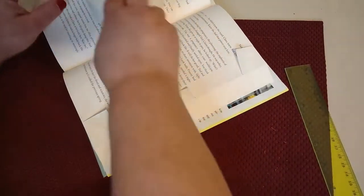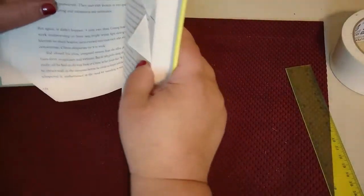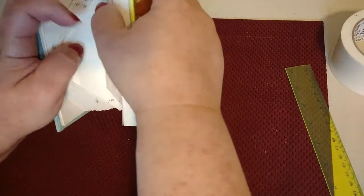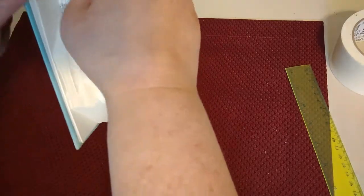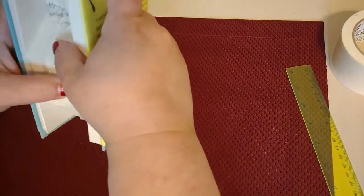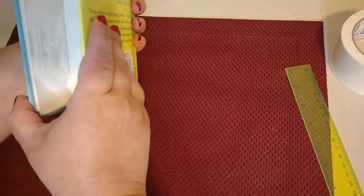I want to continue working on this and then we'll come back at the end and I'll show you the end result. As you can see, just put everything back into place the way it should be — it's sticking out. We'll be back in a little bit.